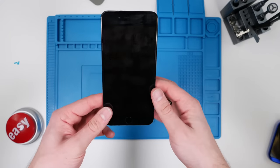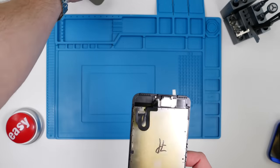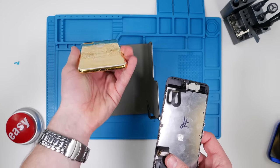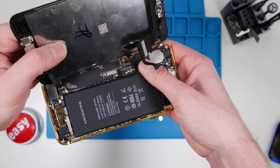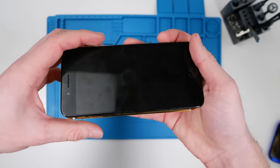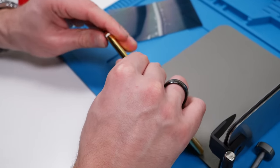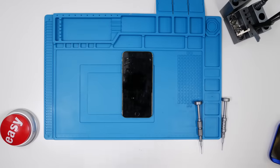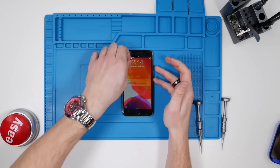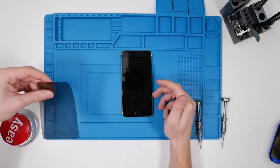Now it's time to install our polarizer-less screen. It actually looks kind of weird — it's a lot more reflective without the polarizer. So we have to take our gold iPhone and reinstall this screen. We'll reinstall the front earpiece speaker first, then reinstall the screen. Turn on the phone. So we have the screen installed with no polarizer, as you can see. But we're missing something — we're going to go pick up some glasses so that only we can see our screen and nobody else can.